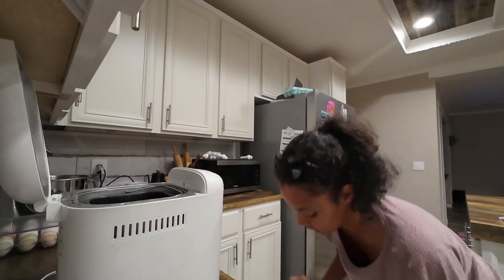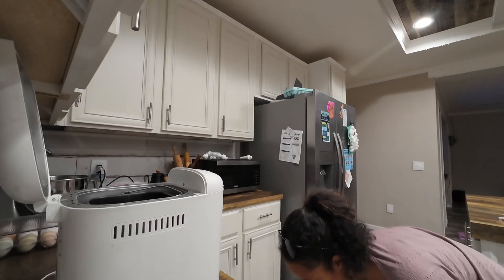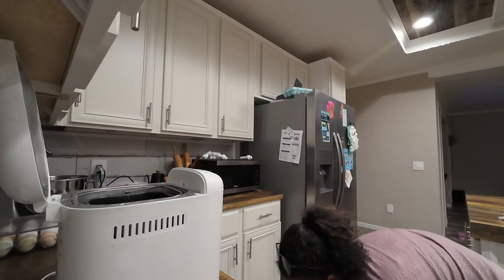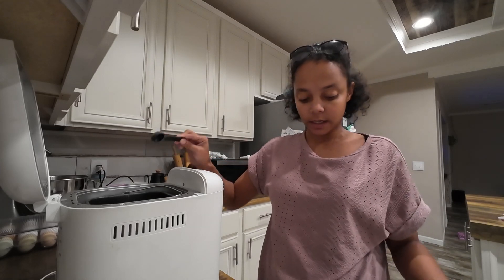And if you were wondering, three teaspoons equals a tablespoon. And then after that, we do three cups of bread flour, but I only have all-purpose — that's what I'm going to use. So let me get my measuring cup and I'll be right back.